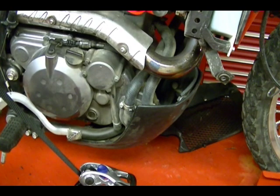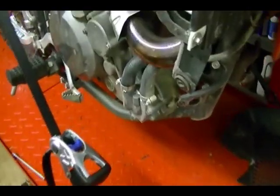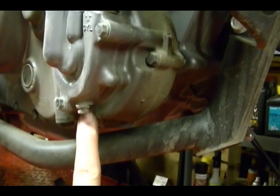There are two bolts on the other side and then I'll drop this skid plate out of the way. With the skid plate out of the way, we can get to the drain plug which is on the water pump. This is our water pump and this is the drain plug.